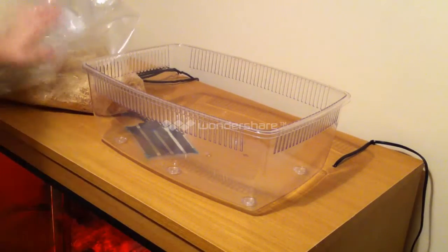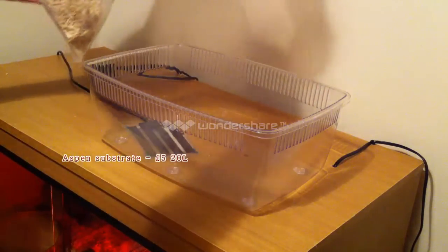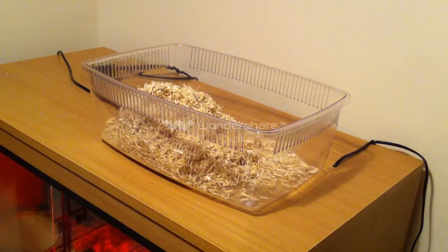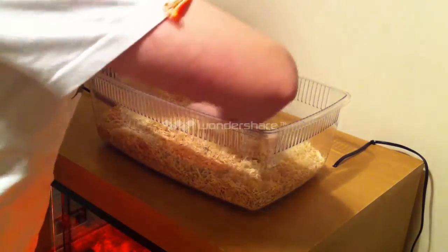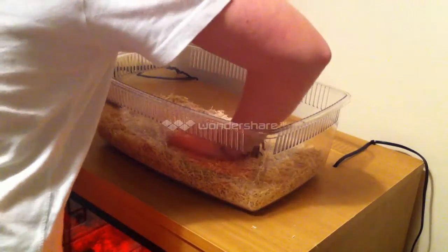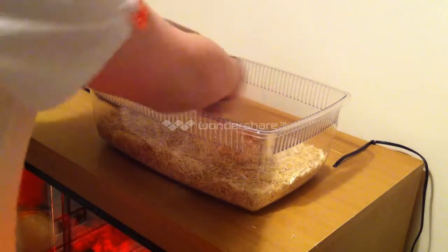Your next bit is going to be the bedding. I just use simple aspen substrate from any pet shop around where you live, and you'll get this in 10 or 20 litre bags. So you're just going to empty that into your tub and spread it all out. You don't want to compact it too much, as corn snakes like to burrow. However, you don't want it too loose either, because you want it to stick down and allow your heat to come up properly. The rule is you want about 2 inches from the bottom. So now your bedding is in.